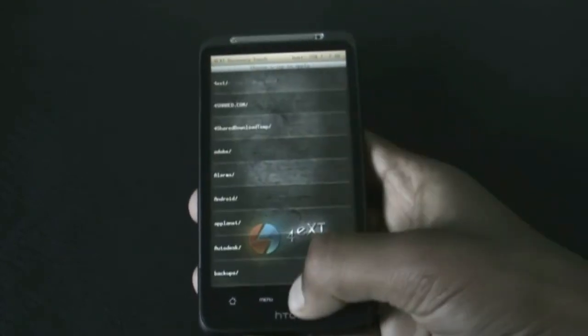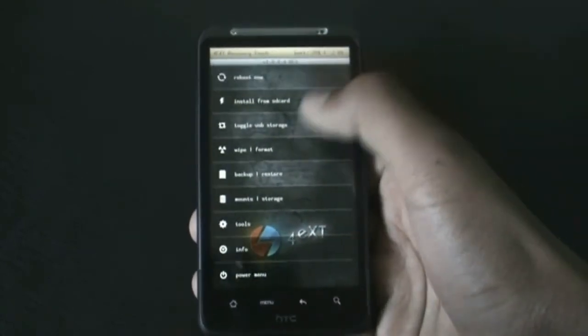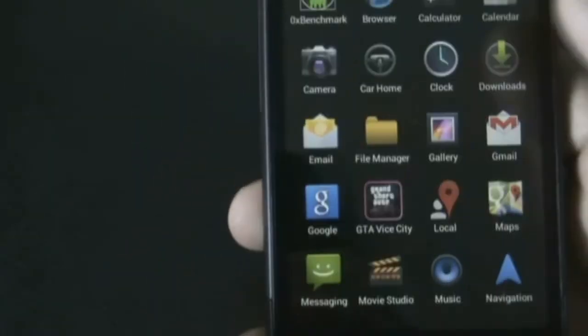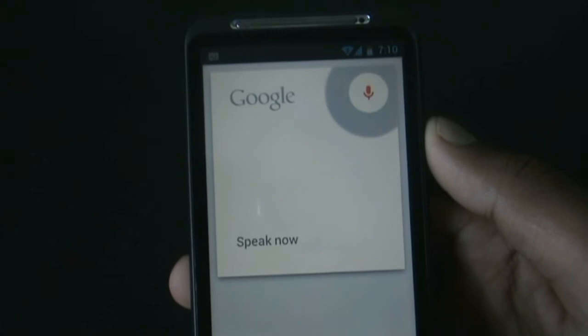Once done, go back and hit reboot. Now my phone is on — just go to the Google app from the app menu to use Google Now.